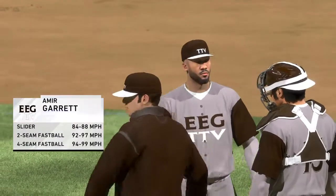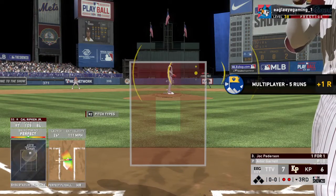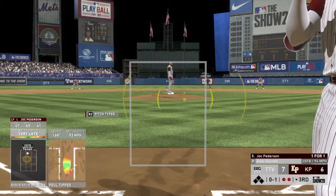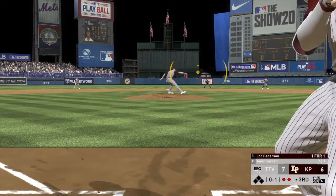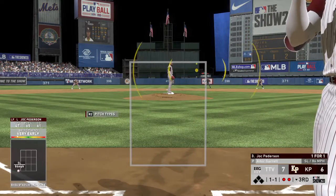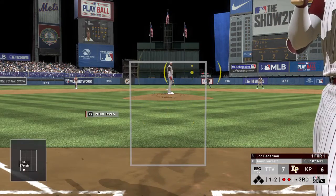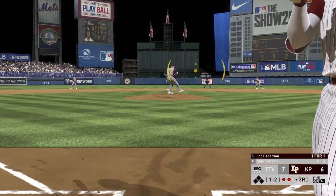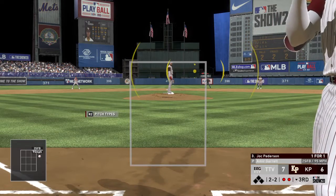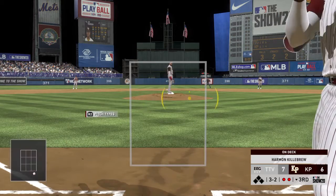Amir Garrett takes over on the mound now as he'll try to get the final out of the ball game and pick up a save. In now, Jock Peterson — he fouls this one off; it was a single for him in his last at-bat. Awfully close with the slider there, but it's one and one. Strike two as the slider hits the outside corner — that's the exact spot to lean on as a reliever. As a hitter, you just have to tip your cap and look for the next one. Good slider there, but laid off.